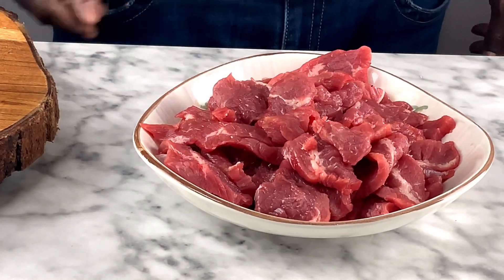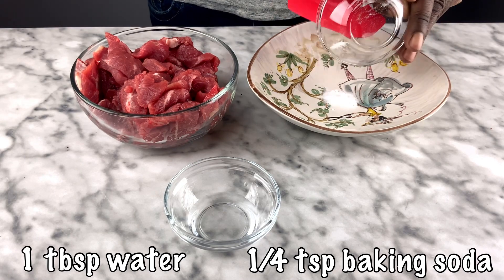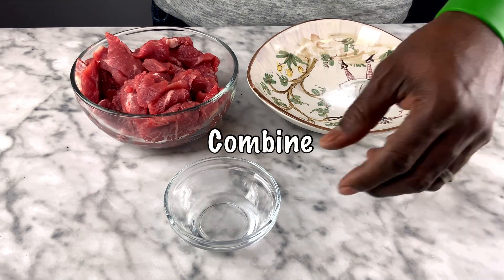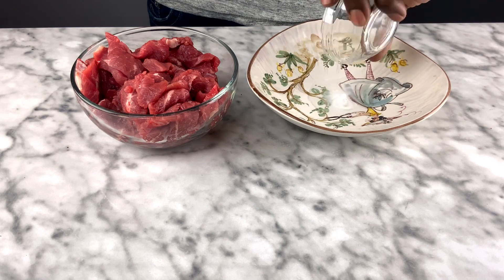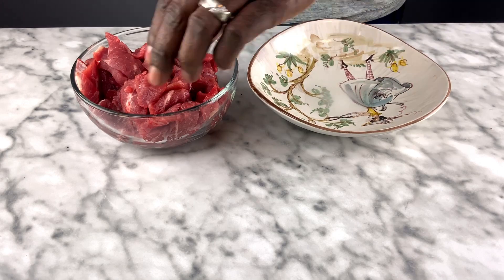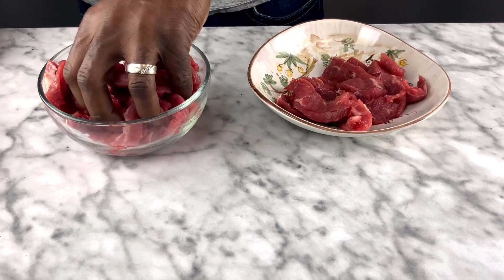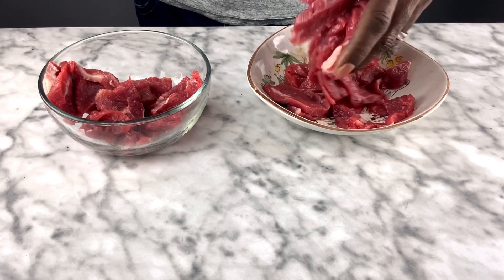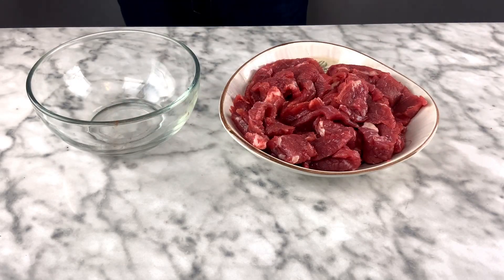I got it all cut up and it's in the bowl. The next step is to tenderize the meat. The Chinese call this 'velveting' — you tenderize the meat with a quarter teaspoon of baking soda and a tablespoon of water. While that's tenderizing, we can go ahead and cut the vegetables.